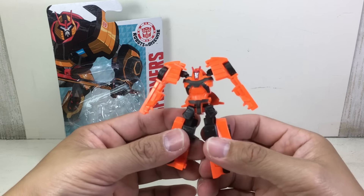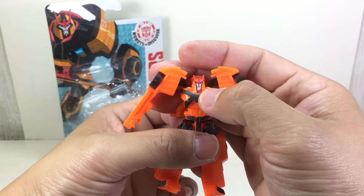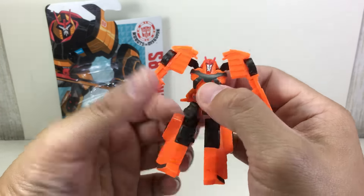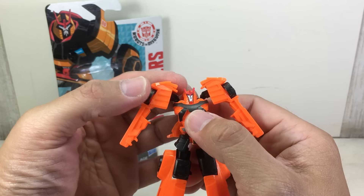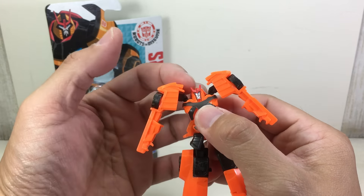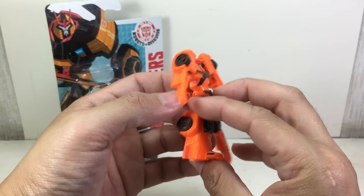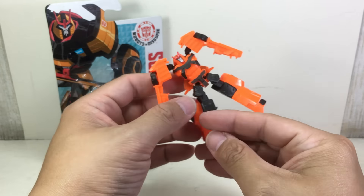Paint apps — not bad looking at all. Some highlights and detail on the helmet, just like the deluxe class or warrior class version, painted silver. The face is painted silver, blue eyes, and red crest. You have the chest painted with this metallic black or glittery black finish, just like the windows and windshield. Very, very nice.